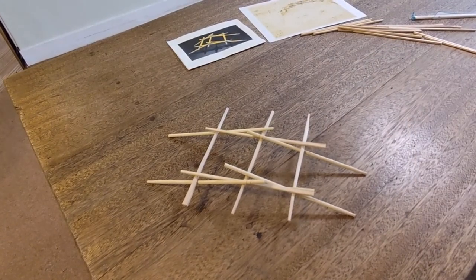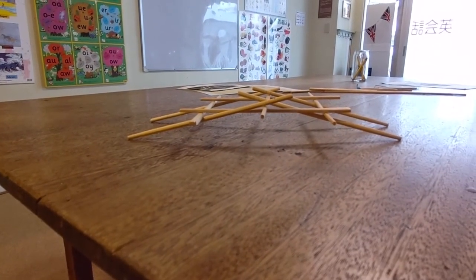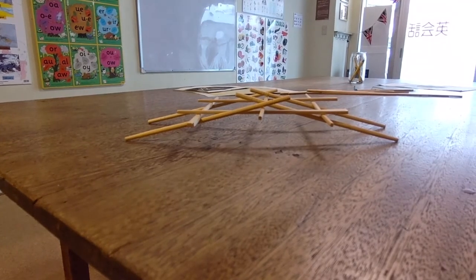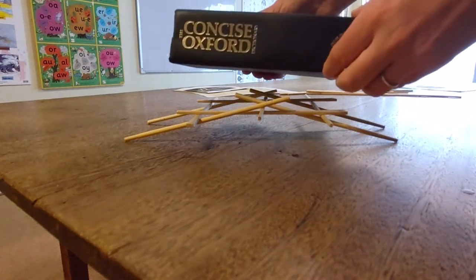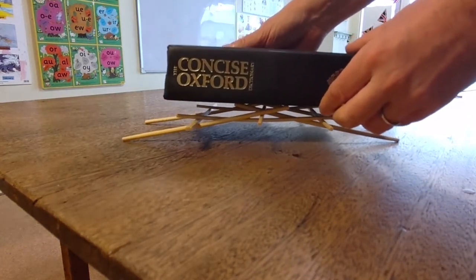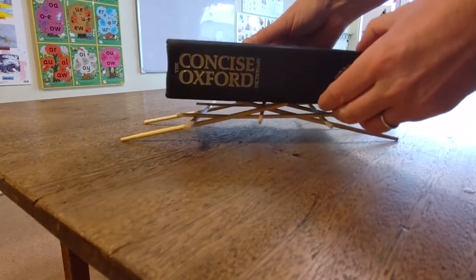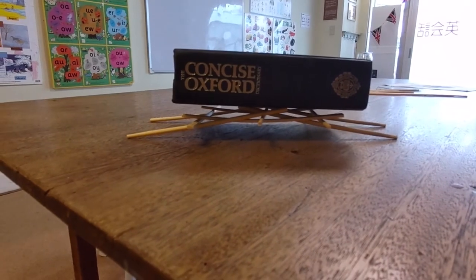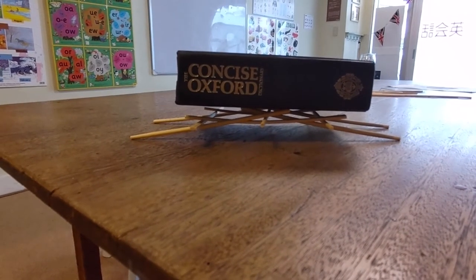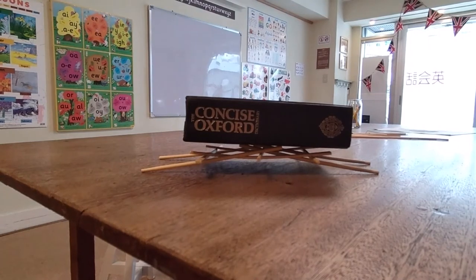Let's take a closer look at that, if I just grab the camera. So that's it — you can see there is space underneath it. The heaviest thing we have in the school that I can find is the Concise Oxford Dictionary. Let's see if our bridge will support it. And I think it has — if you take a look, there still is space under there, not a great deal of space, but it certainly held the weight. Success.